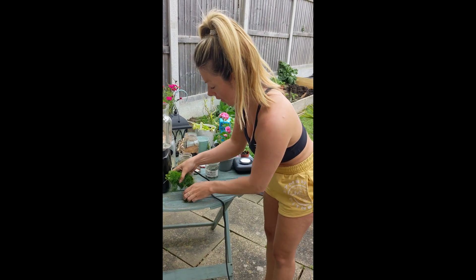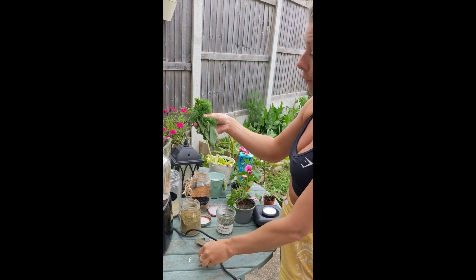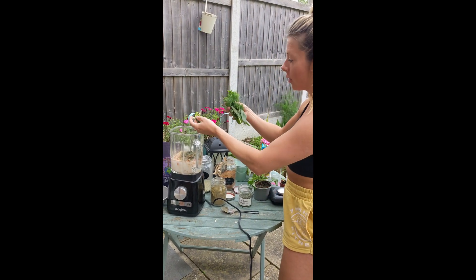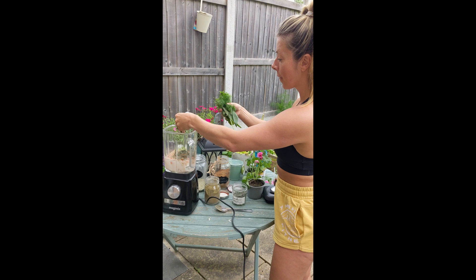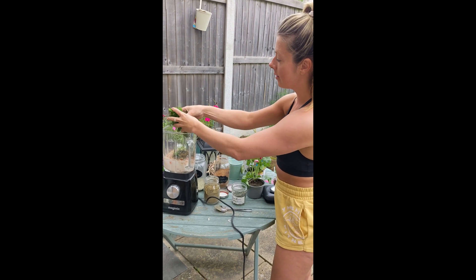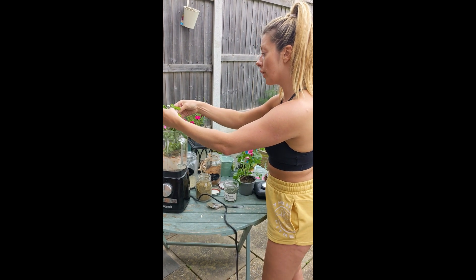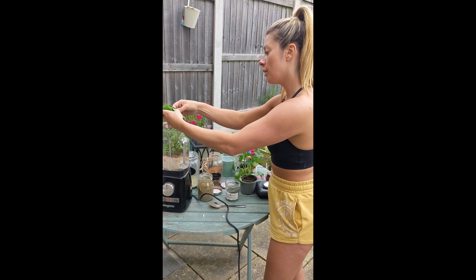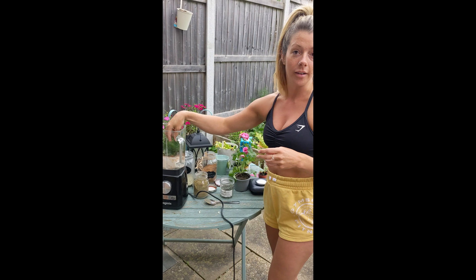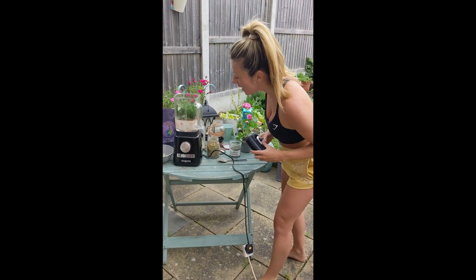And then after that, we're going to add in all of this fresh goodness from the garden. We've got stinging nettles, mugwort, mint, fennel, plantain, and herbs like oregano. Maybe some dandelion too — we have all of that in the garden. So we're now going to blend this up. I think that's everything.